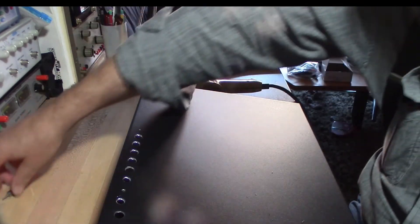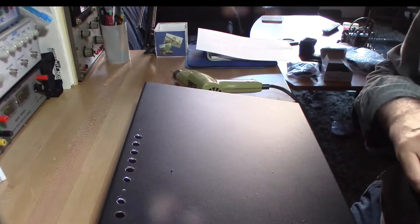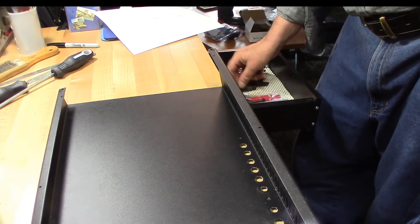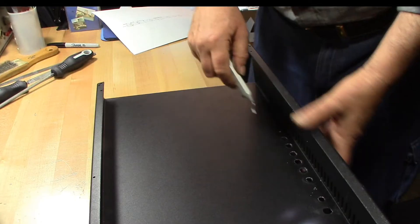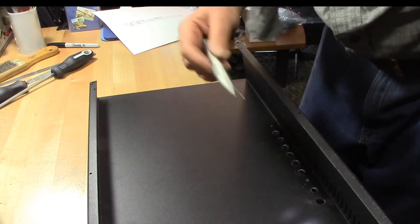Now we need to check the fit of the hole — and it's right on. Now we need to deburr the holes, and what I have here is a deburring tool. This is a sharp hard-steel knife that rotates and pivots around; its purpose is to cut off the burrs. There are other ways of deburring that give cleaner results, but this is a relatively fast way of doing it for relatively large holes.